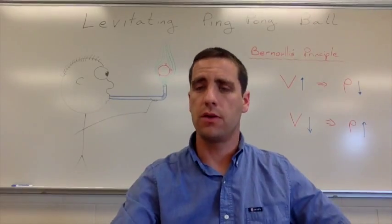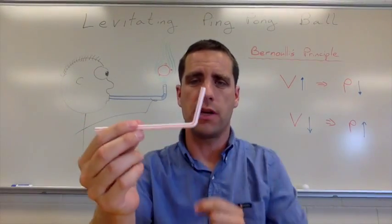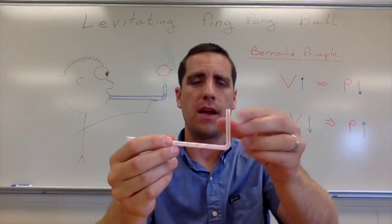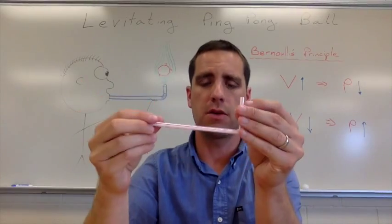The materials that you'll need: you'll need a straw. If you can get one that has the bendy part on it so that you can turn it to a 90-degree angle like this, that would be best. If you have a choice between a larger or smaller diameter, go with the smaller diameter.